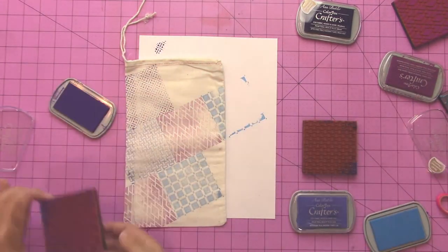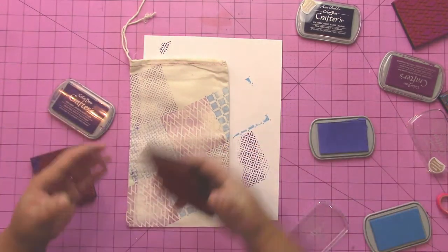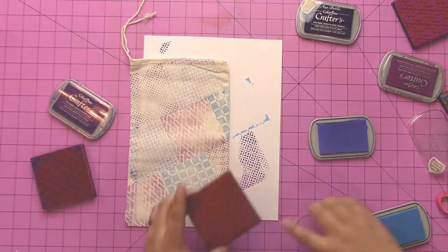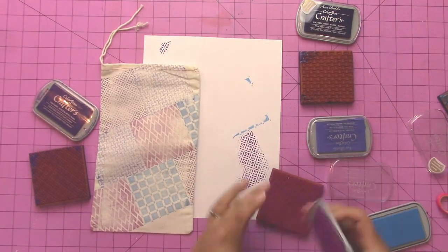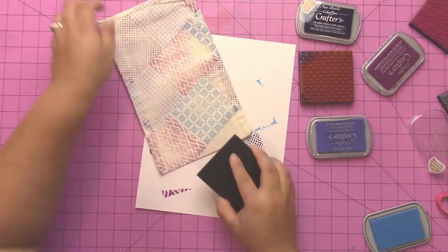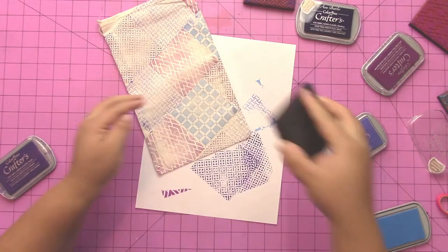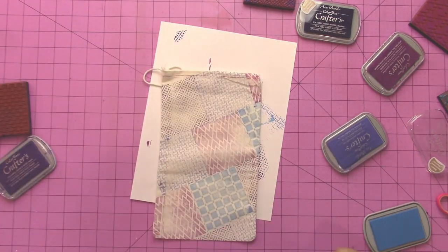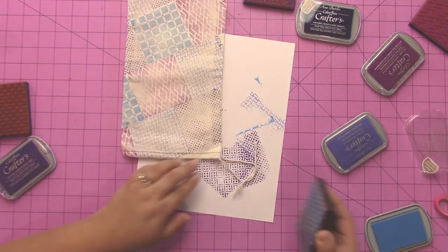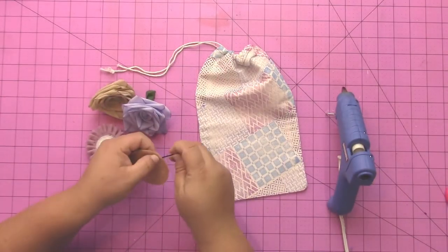Once all this is stamped, you're going to iron it — put a soft cloth over top of the bag and then iron it with a dry iron to heat set the ink. This will make it permanent. You can also put it in your clothes dryer, but put it inside of something because otherwise the ink will get inside your dryer. Once it's all inked up and heat set, it's ready to go.